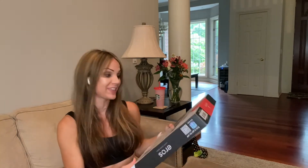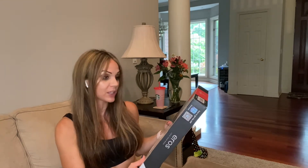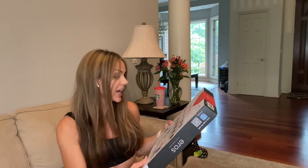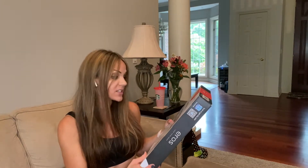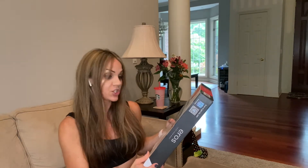Especially a smart one like this, because it not only gives you your body weight, but it also gives you 13 key fitness metrics. It gives you body weight, body mass index, body fat, fat-free body weight, subcutaneous fat, visceral fat, body water, skeletal muscle, muscle mass, bone mass, protein, basal metabolic rate, and metabolic age.